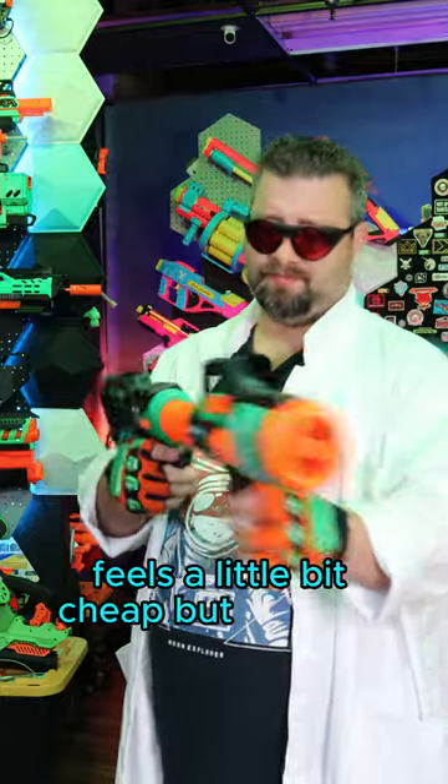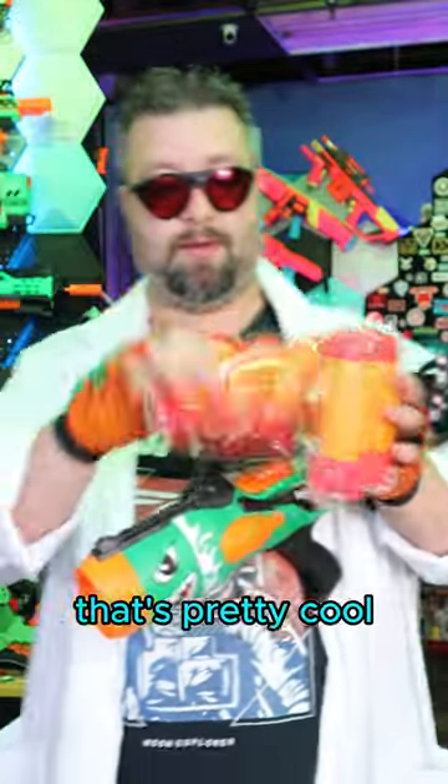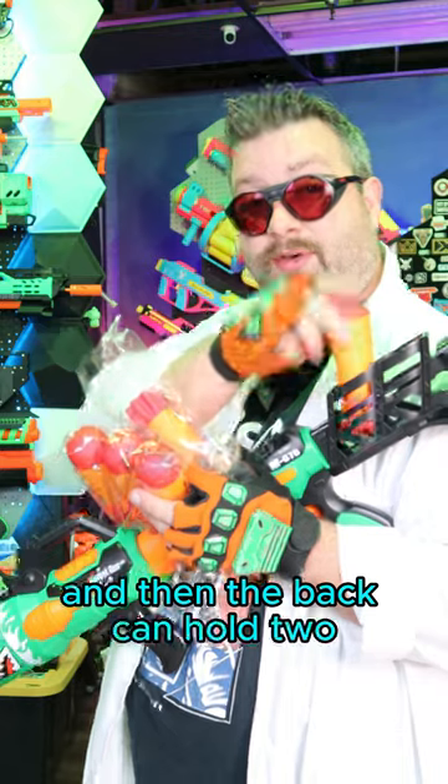Plastic quality feels a little bit cheap, but I think it will do the job. The question is, what's the seal on this thing? Comes with six missiles — that's pretty cool. They feel cheap, but they feel pretty durable though. So that's one in the front and then the back can hold two.